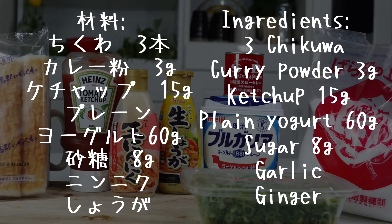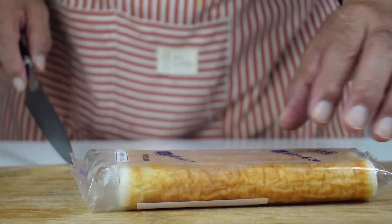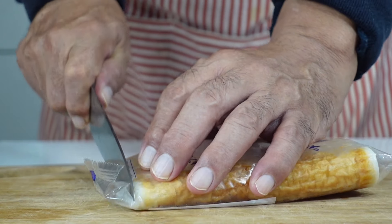簡単ですから、作り方をちょっと見てもらえればすぐ分かります。じゃあ頑張って作りましょう。まずちくわでーす。いきます！